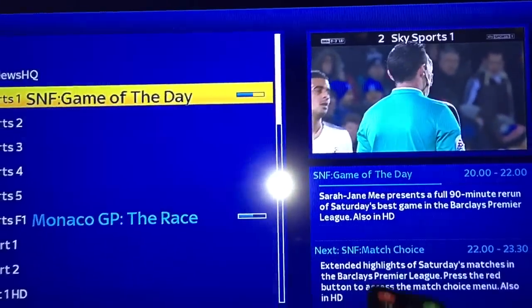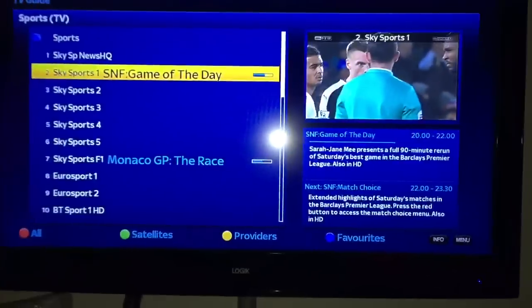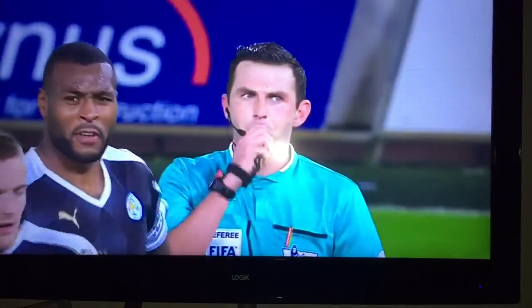You can see what's on now and next. That's just some of the basic features - that's all you really need to know.